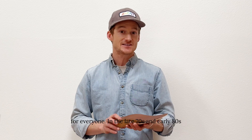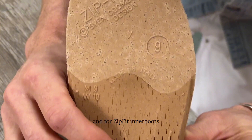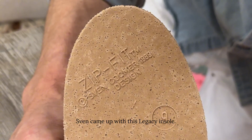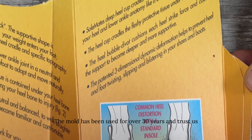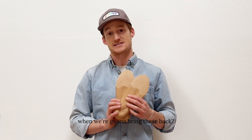In the late 70s and early 80s, while doing design work for Superfeet orthotic and for Zipfit inner boots, Sven came up with this legacy insole. The mold has been used for over 30 years and trust us, hundreds of skiers have reached out asking when we're going to bring these back.